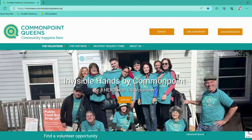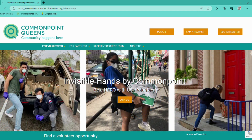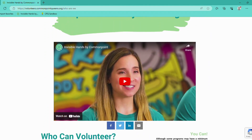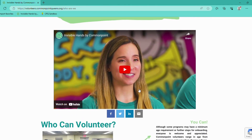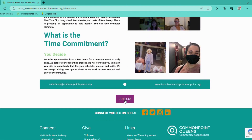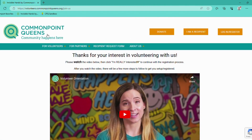Another way that you can register as a volunteer is under the About Us tab. If you click on the Who Are We sub-tab, you can read about Invisible Hands by Common Point, watch our intro video if you'd like, and all the way at the bottom, you can click on Join Us. And again, it'll take you to that same screen.